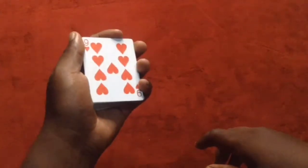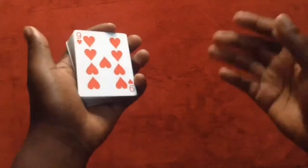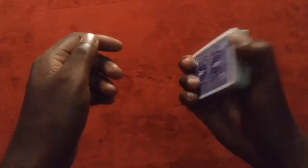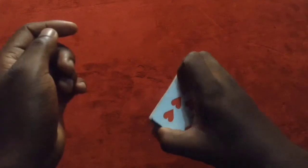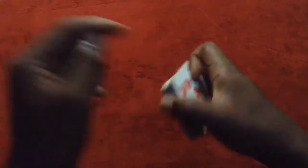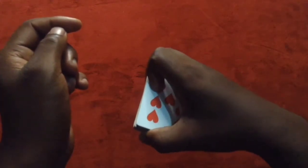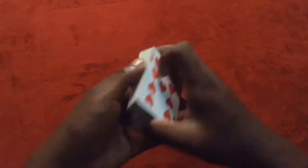Guys, hold your deck in your left hand in dealer's grip. Then to perform the color change, you're going to take the deck with your right hand. With your middle finger, ring finger, and pinky finger curled underneath, while the index finger is curled on top, and the thumb is at the inner end of the edge of the deck — the small edges.